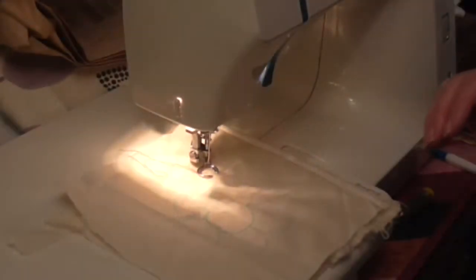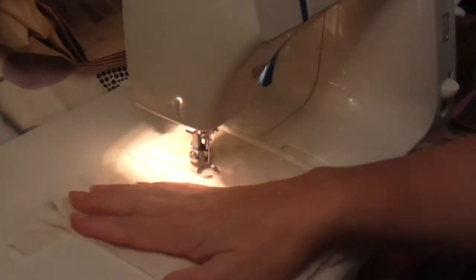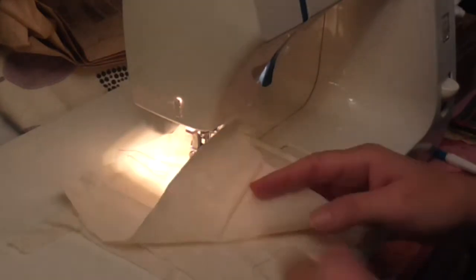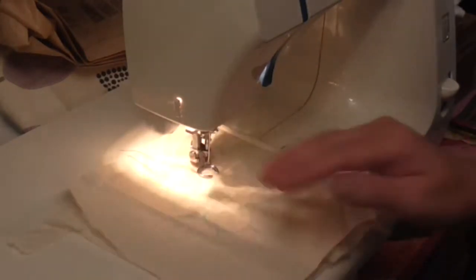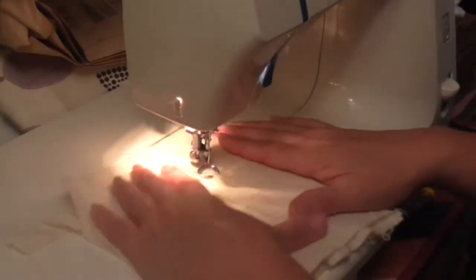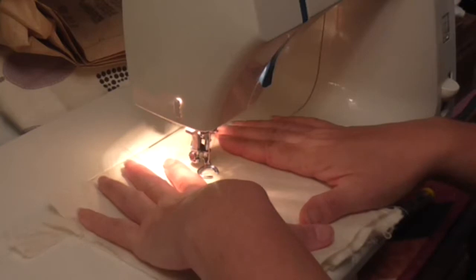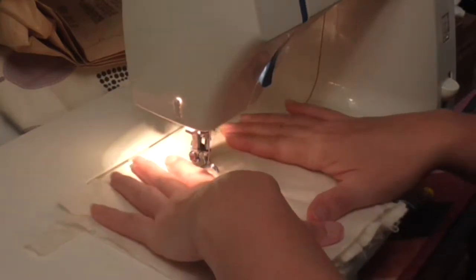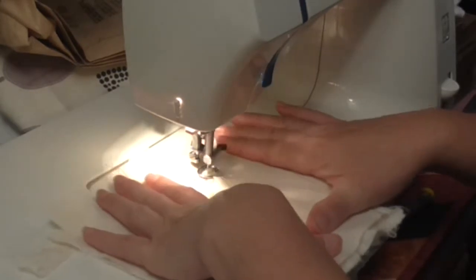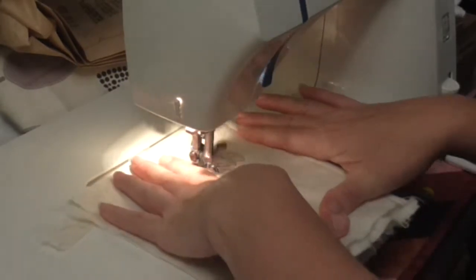When it comes to free motion quilting or embroidery, it can be a bit daunting, and going into it cold can make it difficult. So before you start, it's quite good to just have a rough scrap piece of fabric with wadding, build it up, and you've got something just to practice on — just to get used to the feel of moving your fabric around.